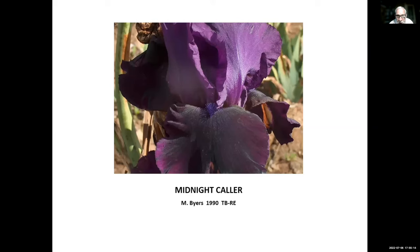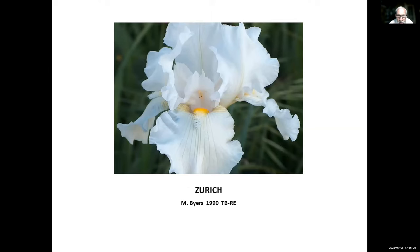Midnight Caller, Byers, 1990 — another one in the dark colors. We still don't have too many dark colored rebloomers. Zurich, Monty Byers, 1990 — a bright white and a great rebloomer that reblooms just about everywhere.